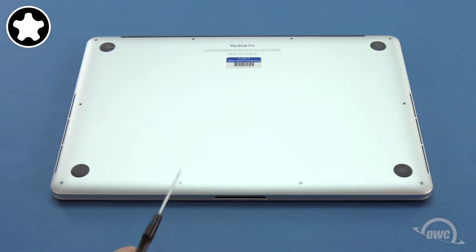Finally, remove the four screws along the front edge. These screws have a slightly smaller collar and are sized between the other two.